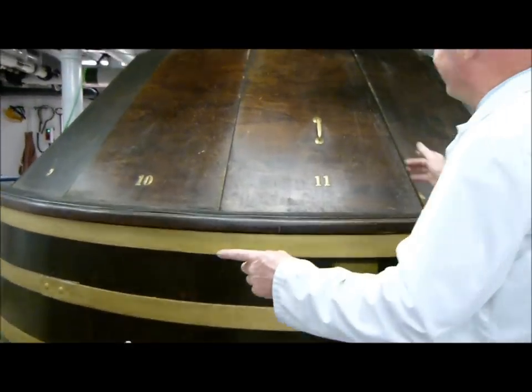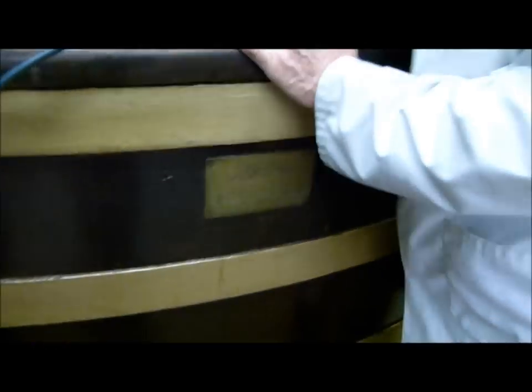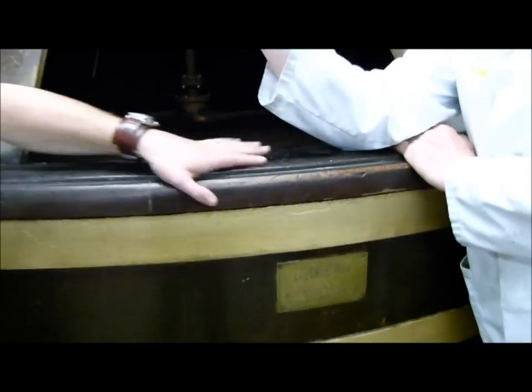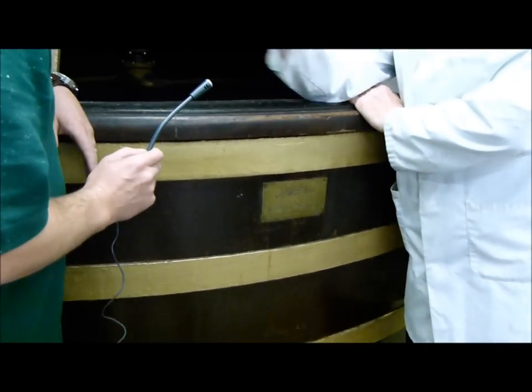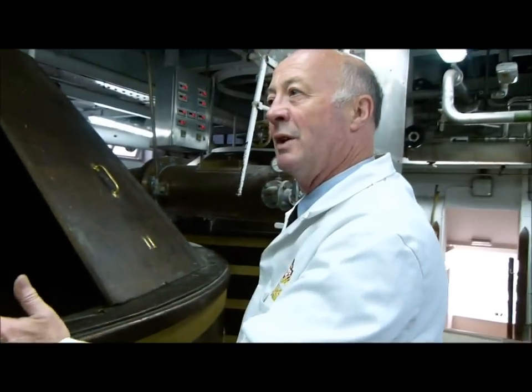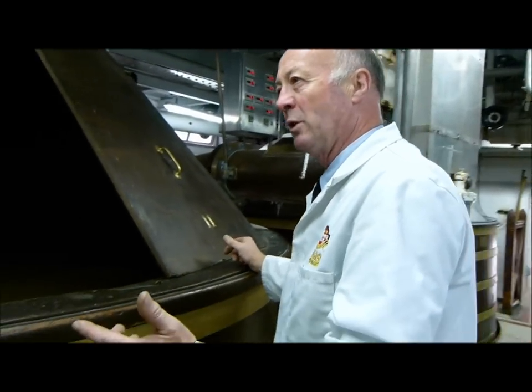Now we're brewing Spitfire here today. Take the lid off and we've got to look inside here. Wonderful. Now that's a larger version of what you saw already in the Pilot Brewery. There's the mash in there, sitting quietly, converting the starch to sugars in exactly the same way. But this vessel here — oak — the floor is oak, the whole vessel is made of oak. And all of our cask ales are brewed in these two oak vessels. Fantastic. Absolutely unique.